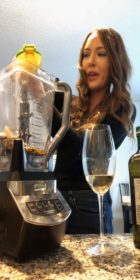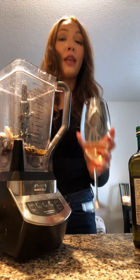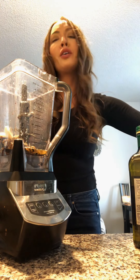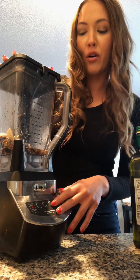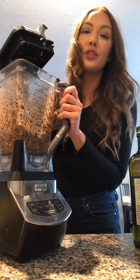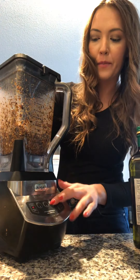Chefs need wine breaks. We're going to blend this for about ten seconds — actually a little more than five, more like ten seconds.